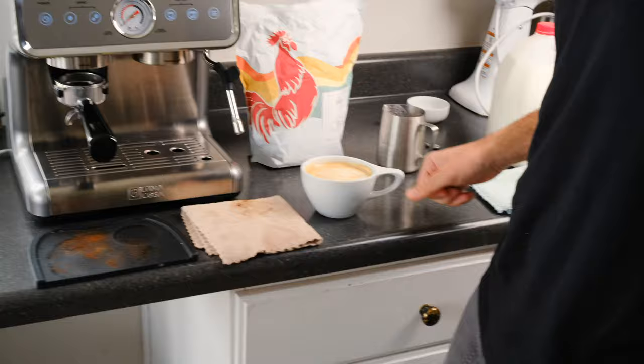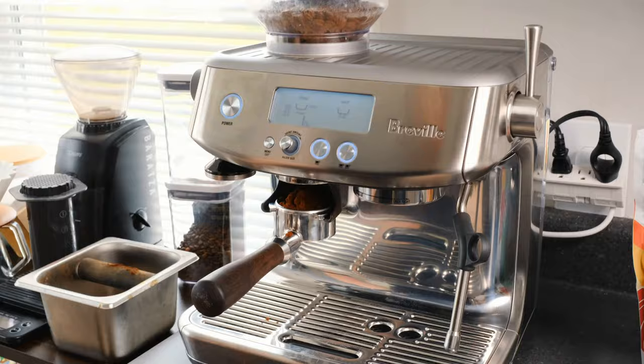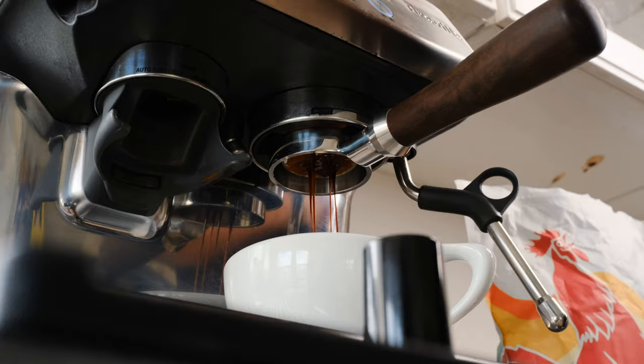Let's see what the Breville can do. Should we make another one? Let's do it. Sam's workflow is really fast with this machine because he uses it a lot and is very comfortable with his process.